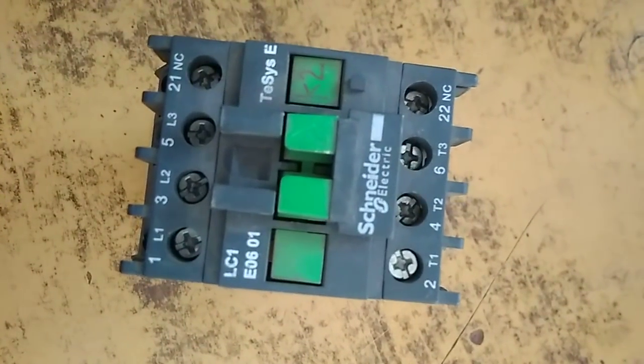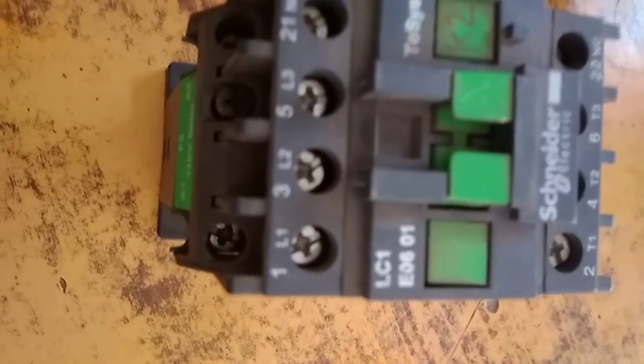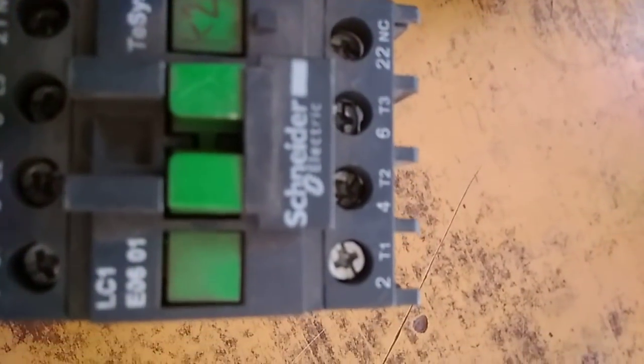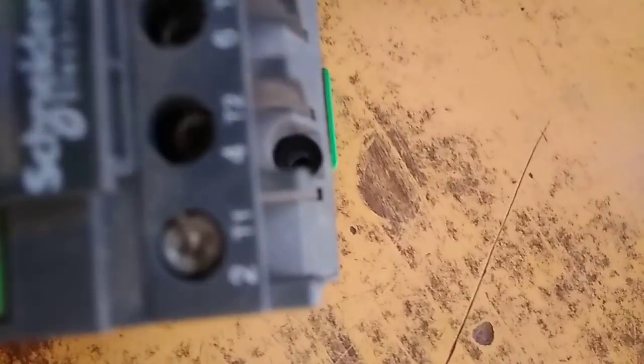Hello guys, today in this video I will open this contactor and show you the internal construction. This is the Schneider make contactor LC1E0601. Here you are watching the L1, L2, L3 and T1, T2, T3 terminals. One side is the M3 contact.